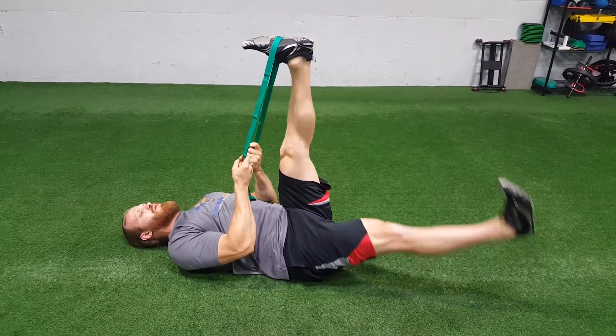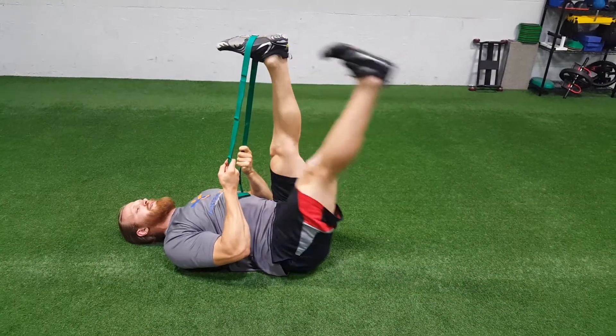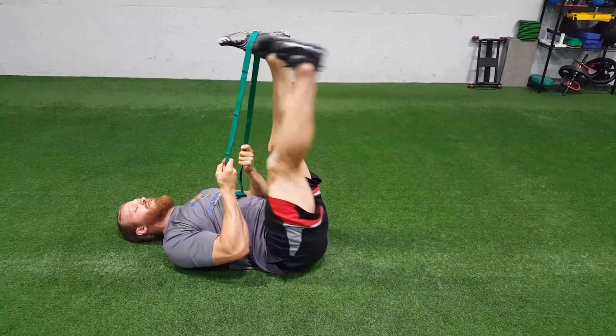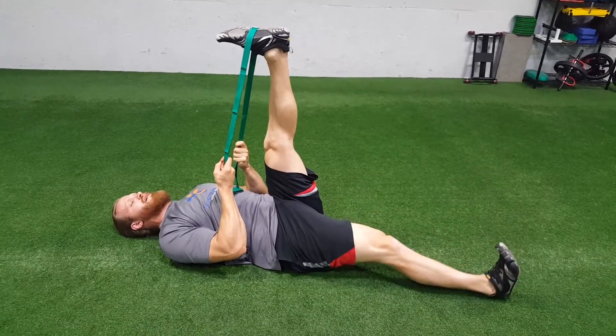The free leg is going to go up and down. The whole time, keep your legs straight and focus on keeping that lower back flat against the ground.